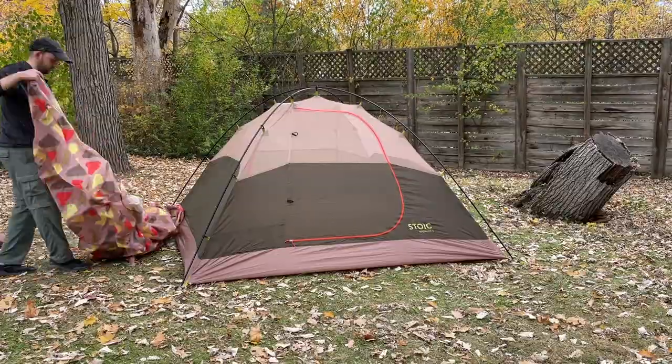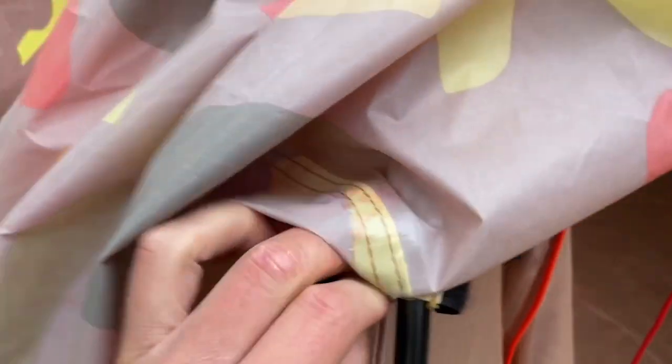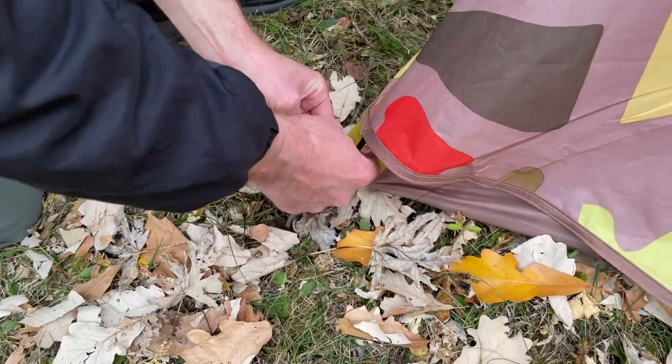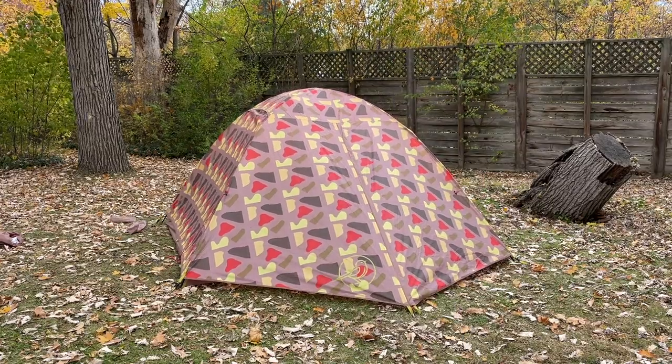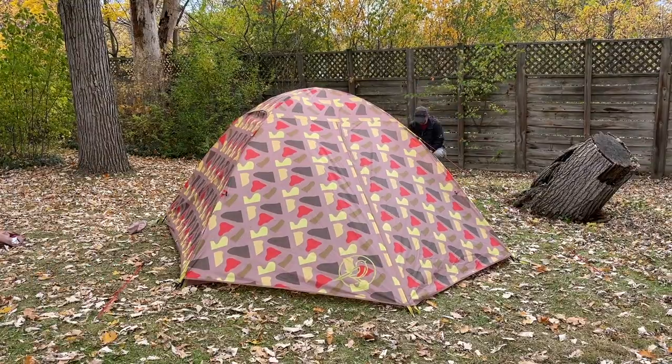Once you finish staking the corners, it's time for the rainfly. While you put it on, you need to make sure you fasten the little Velcro straps underneath the rainfly onto the poles — this makes it more accurate. Then you can clip in the bottoms of the rainfly. Next, just stake down the vestibules, and once that's finished you can move on to the guy lines. There are four guy lines to fasten, and once you're done with those, you're all done.